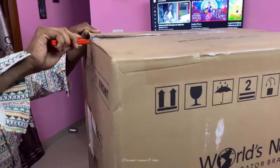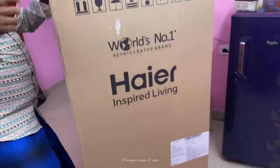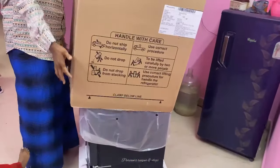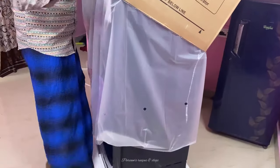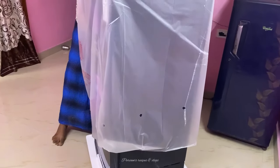I am going to open the fridge and check it. We are going to open the fridge in the rental house. We will open the fridge.